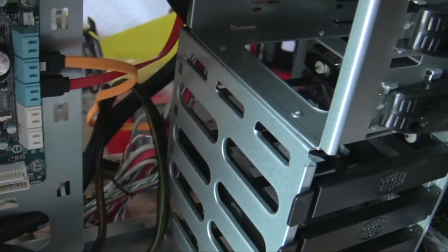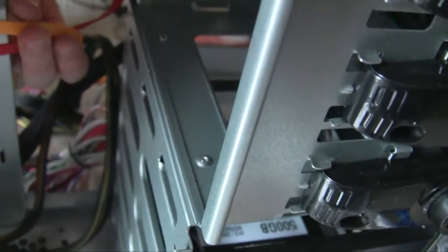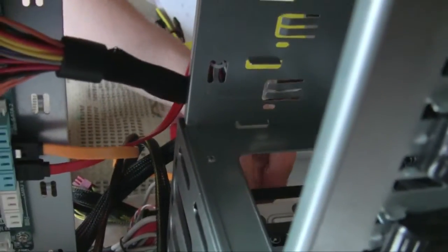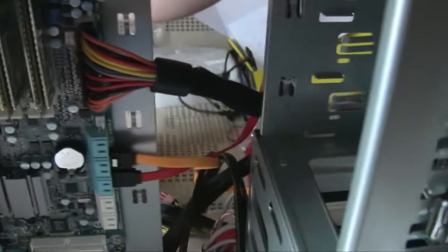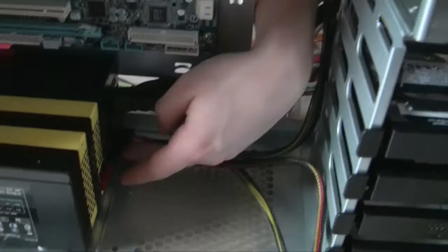We also put in our hard drive - it's still a regular hard drive, not a solid state yet, we're planning to do that later. Basically what we did is we just plugged in our SATA cables. Right now we still have to plug in the SATA power cables that will power the unit. All these cables are connected to the power supply.